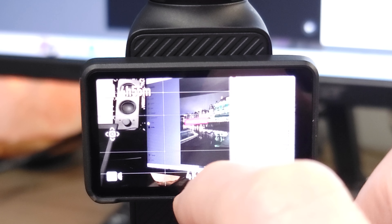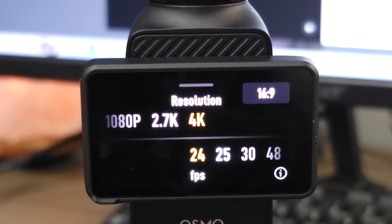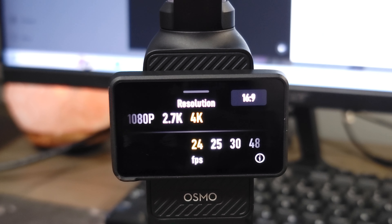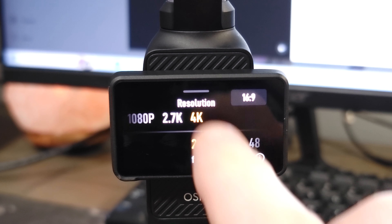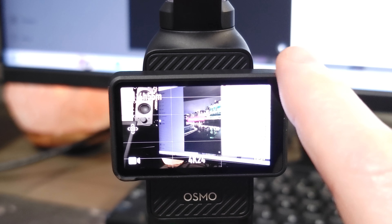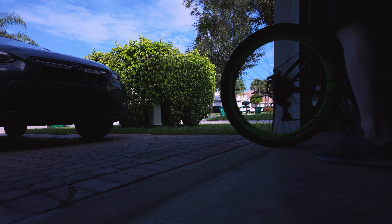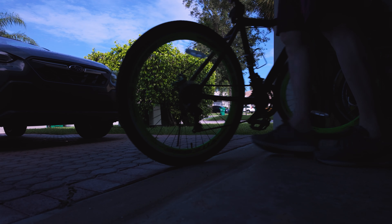One other thing — I make sure all my recording settings are in 4K 24 or 25 frames per second, depending on which part of the world you live in. I prefer to shoot in 4K 24 here in the U.S. So let's take the camera for a test run around here.